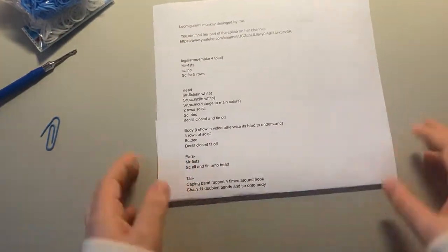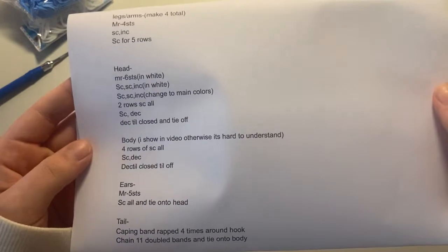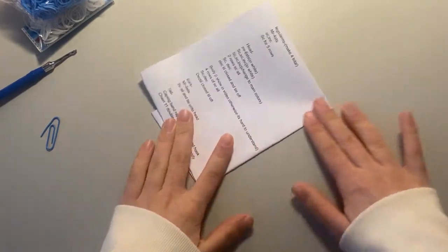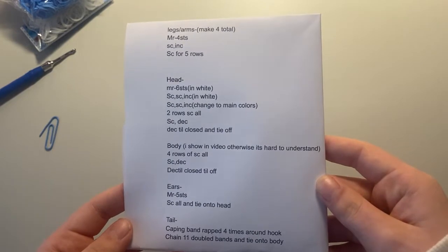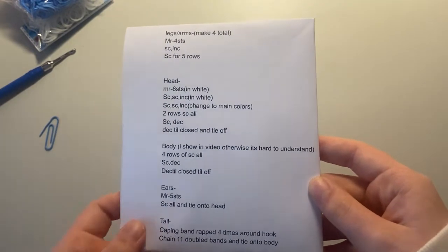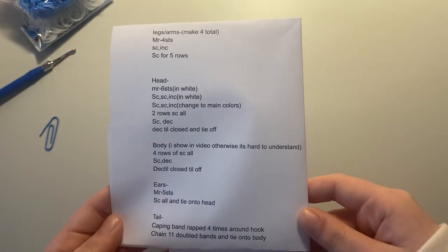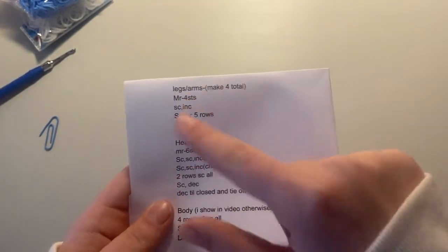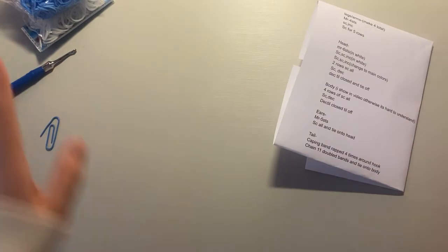I have the pattern I wrote right here and I'm going to keep it out during the entire tutorial so you guys can screenshot it. This will also be in the description below. So as you can tell, the first thing we're going to be making are the legs and arms — four total — and they're all made the exact same way.